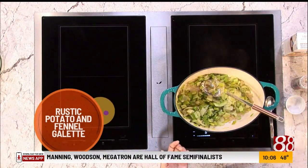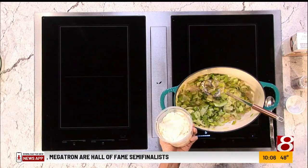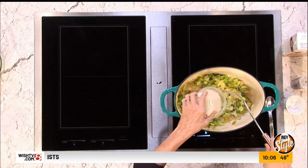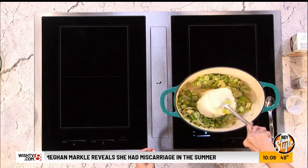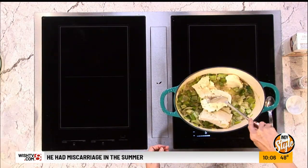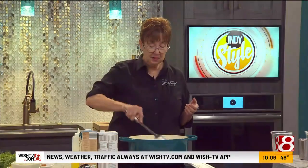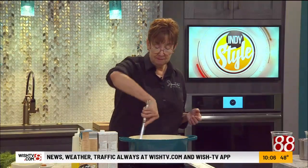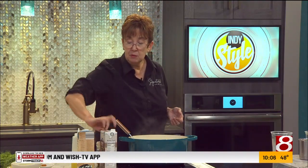15 minutes. And again, I always feel like my recipes — I'm going to say there's nothing to it, but there really isn't. So then you just add your leftover mashed potatoes. That's about three cups of mashed potatoes, seasoned up just like you like it. So it's mashed potatoes — you start to stir it in there, and then you add some chicken broth.